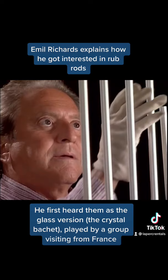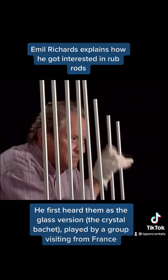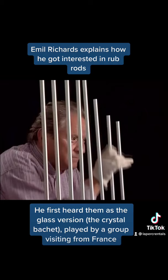I had heard about a guy from San Diego who was working for the space agency, who put together the same kind of thing made out of solid aluminum rods. I went down to see him, and I bought a couple of octaves of these — what he called rub rods.